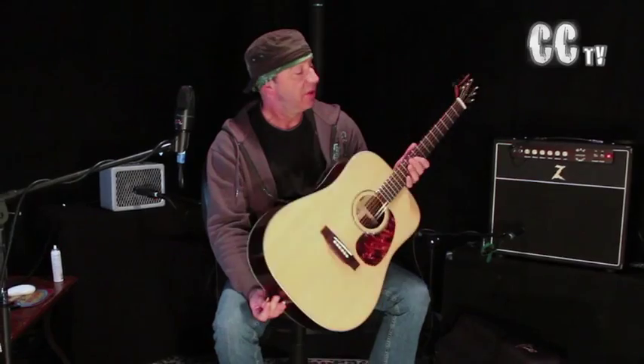So there you go — it's the Voyage Air Guitar. It's built solid, plays and sounds great, and it travels light. So check one out. Until next time, this is Charlie Crow from Nashville.